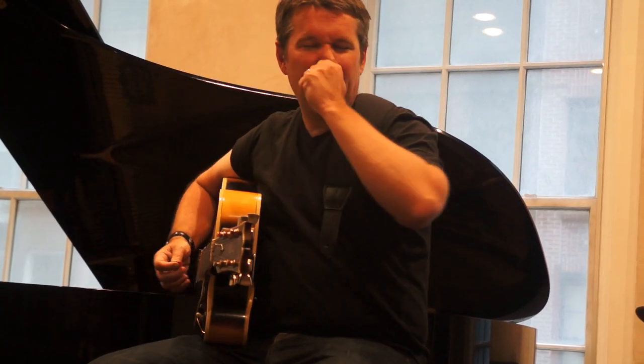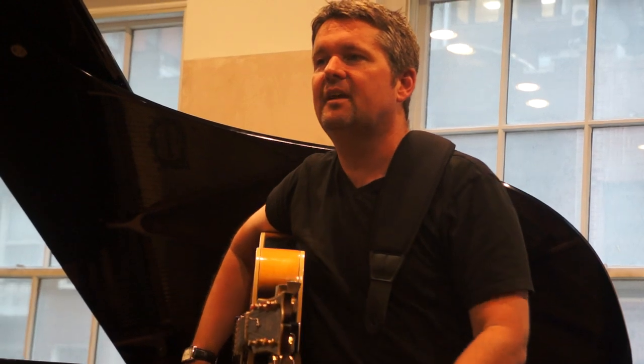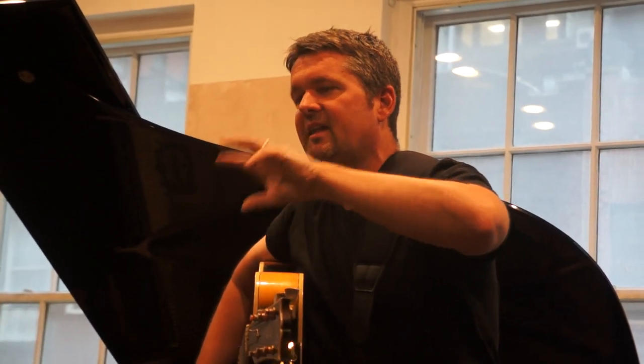I'm not in my practice room with distractions around me. I'm trying to stay as focused as I can. And the more that you do that, the more that you condition yourself to do that, the more you'll be able to carry that to every single performance situation. And the easier it will be to get to that spot.